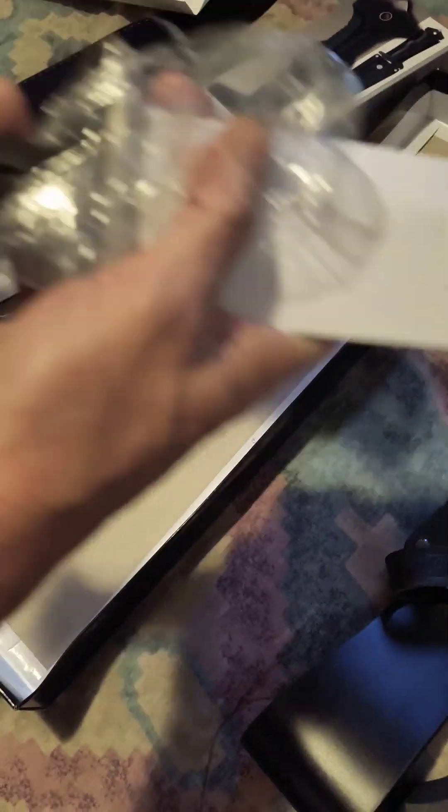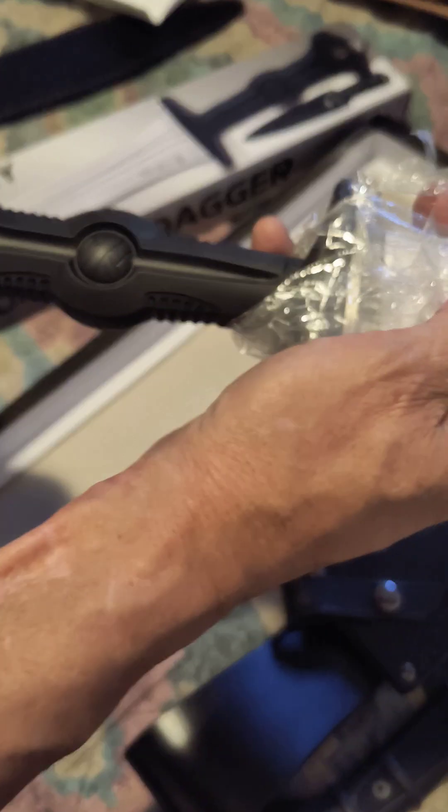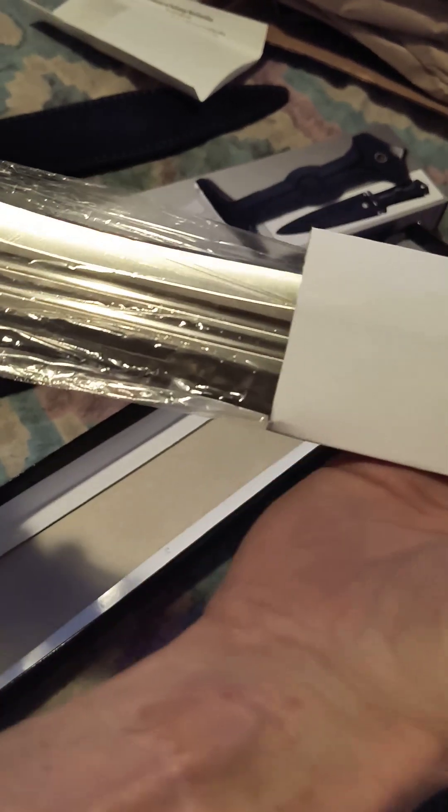Nice and slow when you take that off. Okay, there's a — holy crap, that thing could hurt you. I actually think that's part of the — okay, okay, well take this off.